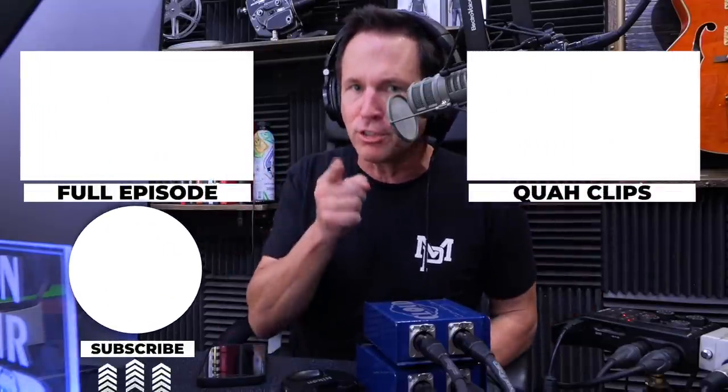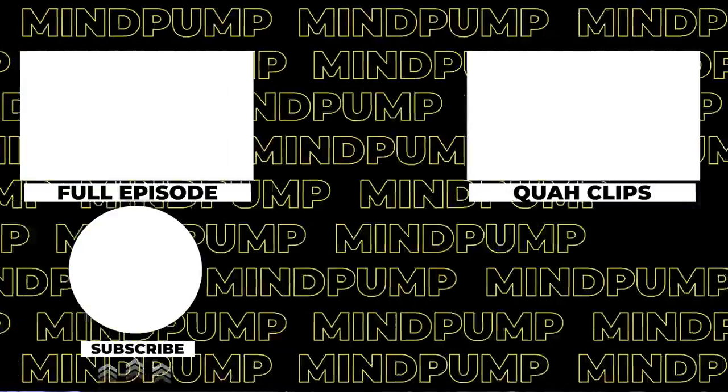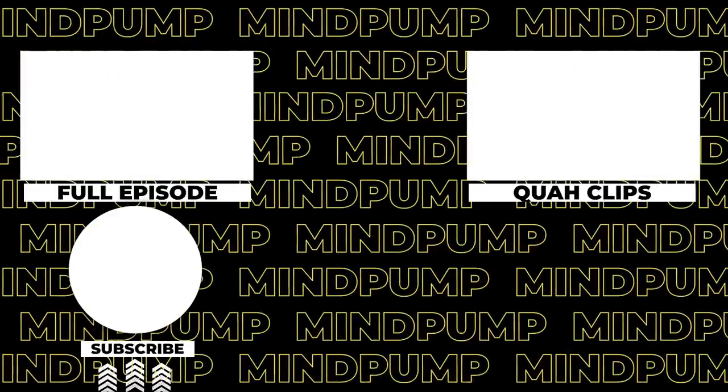If you enjoyed that clip, you can find the full episode here, or find other clips over here, and be sure to subscribe.